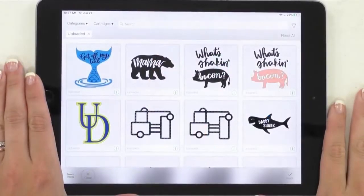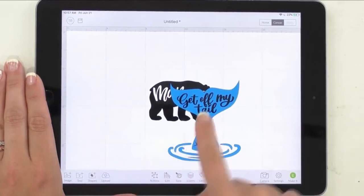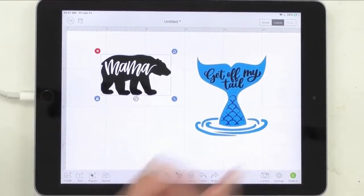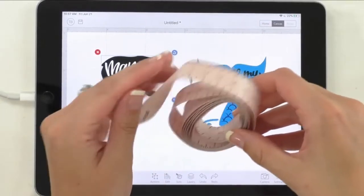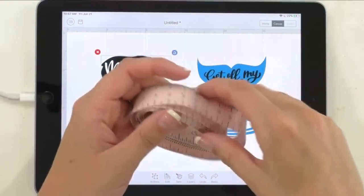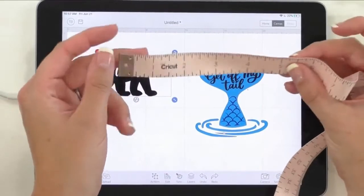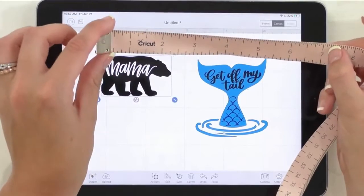Here we are in Design Space, and we're going to be using Mama Bear and Get Off My Tails. Once you insert these into your canvas, you can size them however you want. What you need to do is get your measuring tape or ruler, go outside, and measure your car — whether you want this on the rear view mirror, the bumper, the back windshield, or the back of your car. Car decals are relatively bigger; I'd say five to six inches would be really good for the Mama Bear.